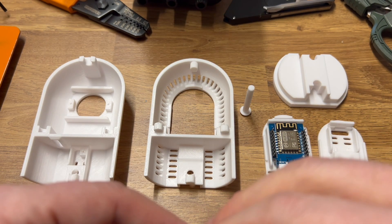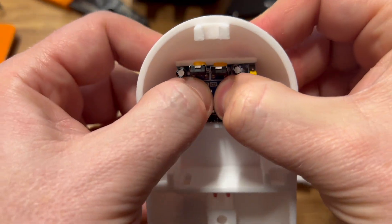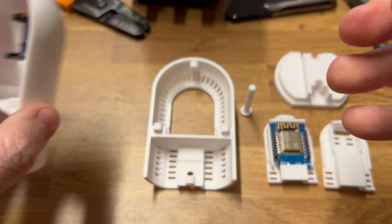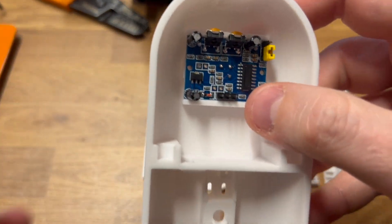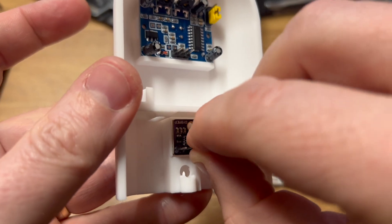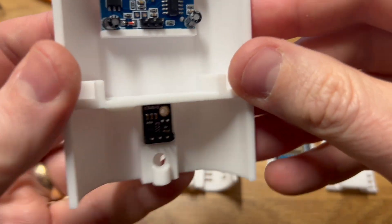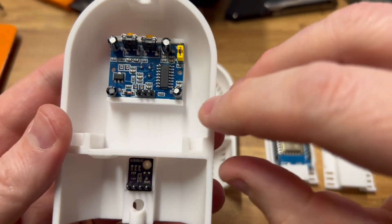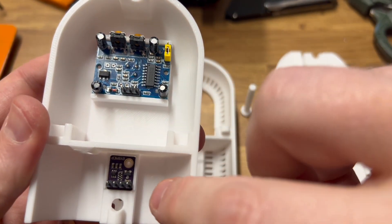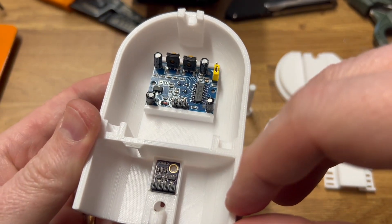And then the sensors — again, just clip in. And the temperature sensor. There are optional screws here that you can actually put in to secure it as well, but they're not really needed.